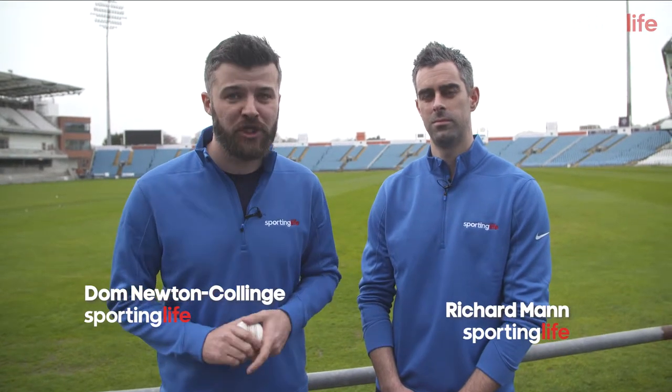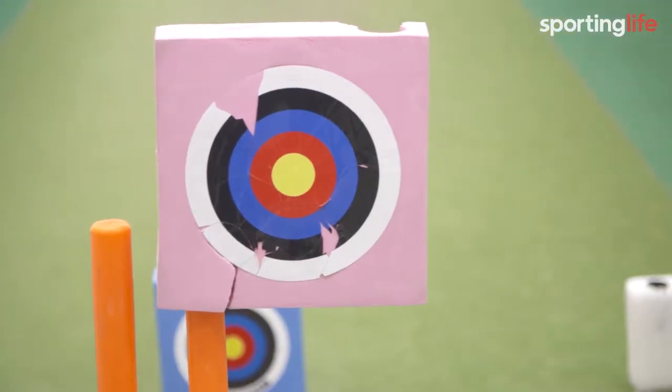We're here at Headingley to take part in some bowling drills with the pros at Yorkshire County Cricket Club. Bowling coach Richard Pyra is going to give us a taste of the day in the life of a Yorkshire fast bowler. I'm an amateur — I've never played cricket before in my life. You keep telling me you're an amateur, but I think you've been doing some practice behind the scenes.